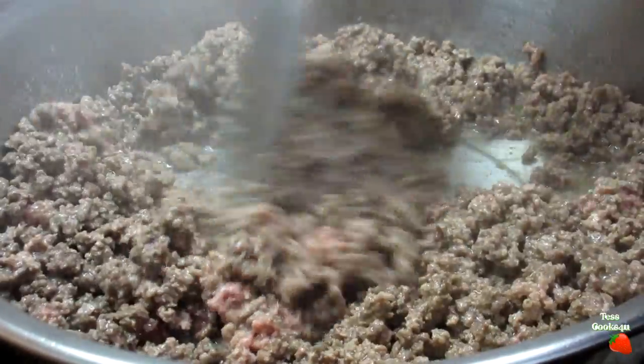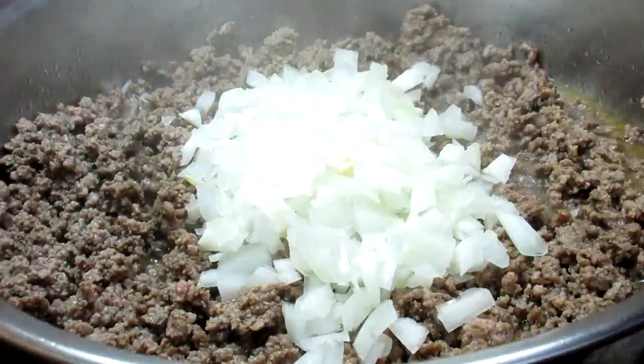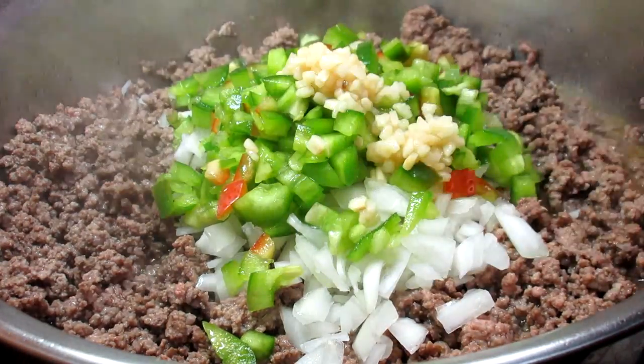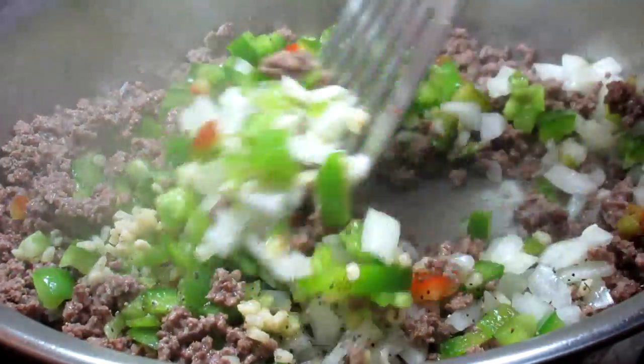In a medium-high pan I'm adding a little oil and the ground beef, stirring and cooking for about three to five minutes until it's no longer pink. Then I'm adding some finely diced onions, bell peppers, some minced cloves of garlic and a little salt and black pepper, stirring and cooking for another two to three minutes.